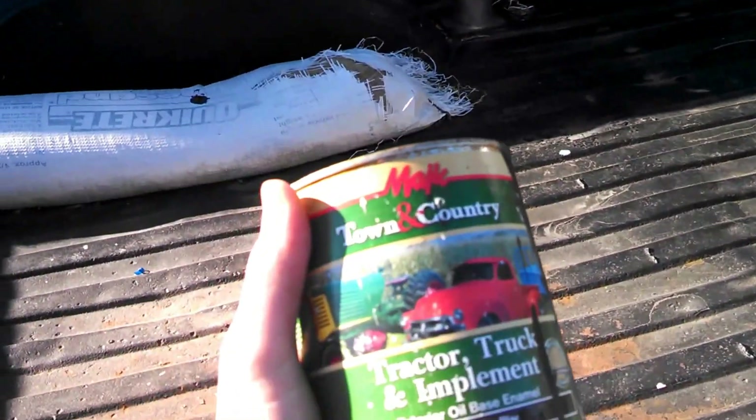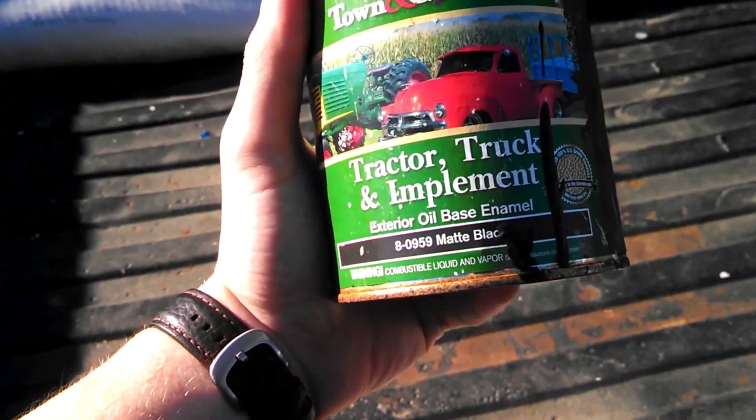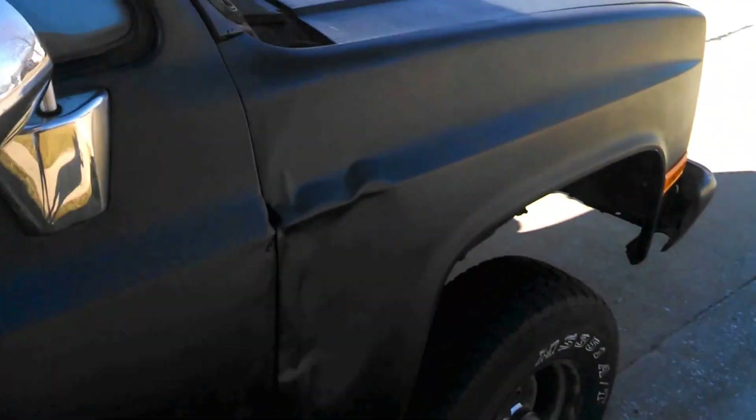I ended up just going down to Rural King and getting two cans of tractor paint. It's extra oil-based enamel paint, got it in matte black. A can and a half got me for pretty much the entire truck.